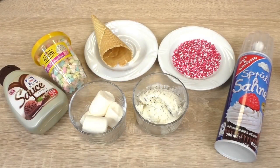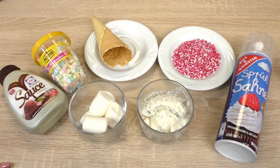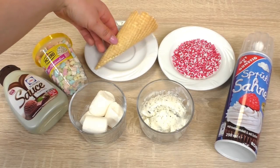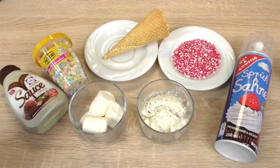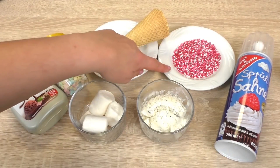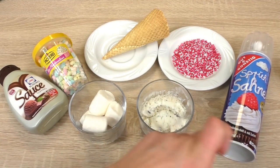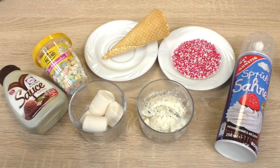So you don't need much really. Firstly, ice cream as a basis, whichever kind you like — mine is actually stracciatella. Here's a cone for a unicorn horn, which we need of course. Then I have some marshmallows and sprinkles for decoration. I also have some whipped cream, mini marshmallows, and chocolate sauce. You could change things up, but this is what I had in mind.